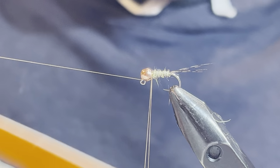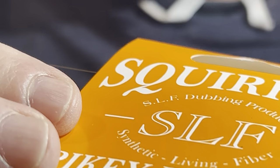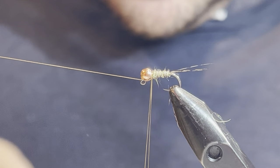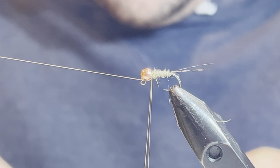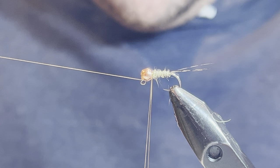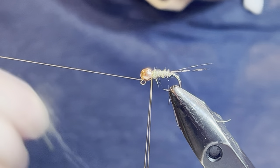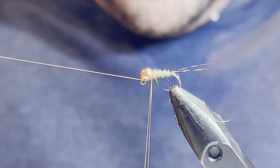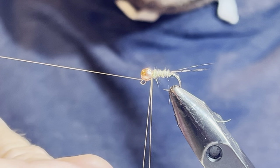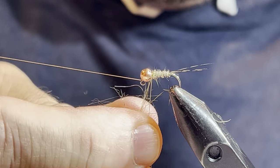For this I'm going to use some squirrel dubbing — this is the SLF or SLF dubbing, the spiky squirrel dubbing, and the color I'm using today is natural fox. I'm not too concerned with the color — you could really use anything here. I just want something that's going to be kind of spiky and buggy looking. Ice dub would work fine, or some kind of ice dub mixture that you create — just something that's got some substance to it. You don't want to use a fine dubbing here. You're going to put that into the loop.